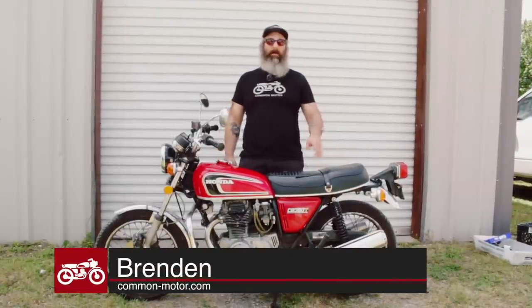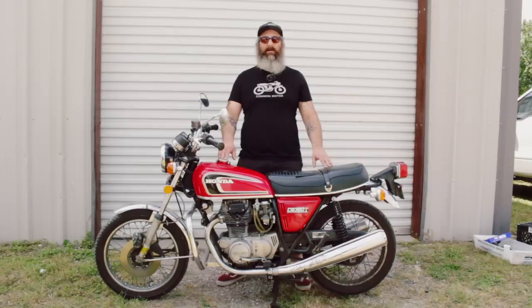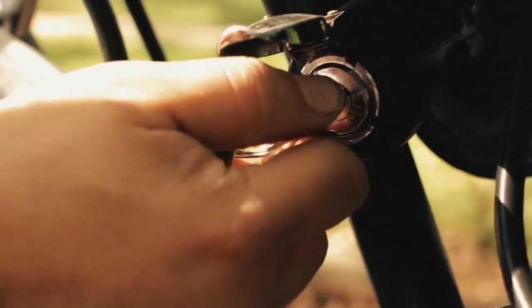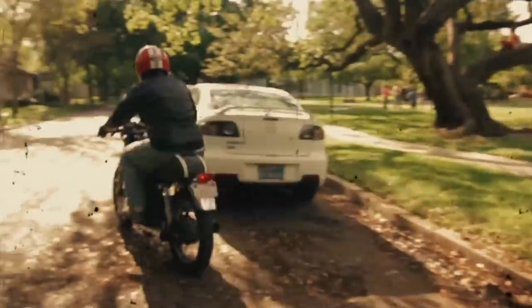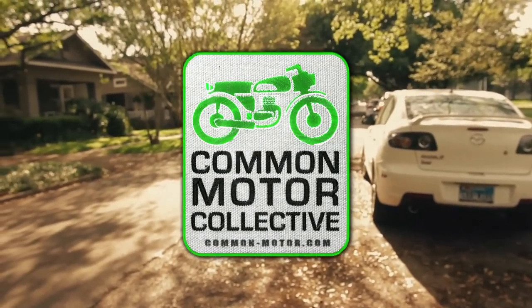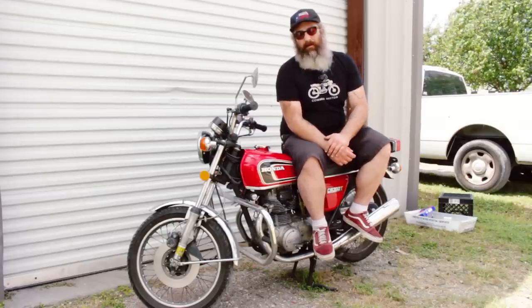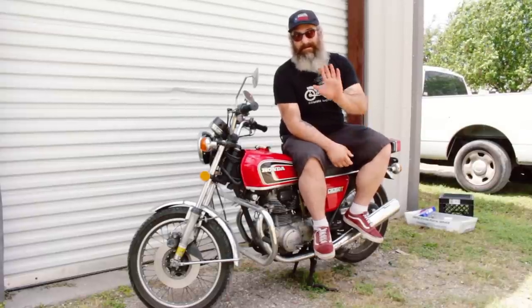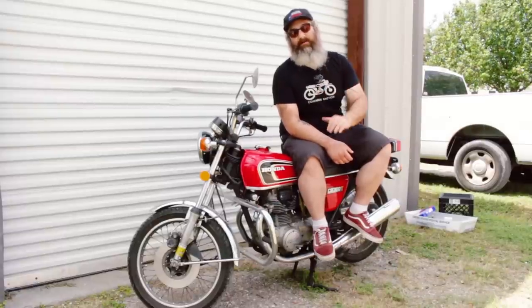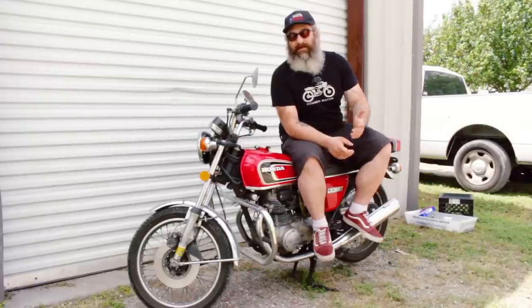Hi everybody, this is Brendan here at Common Motor, that's common-motor.com on the internet. Today we're going to talk about our top five parts you should change on your vintage Honda motorcycle project. We get it, you got your project bike, but regardless if your bike is in great original shape or it's pretty rough, these top five parts should be changed regardless of the condition of your bike. This applies to all the vintage Hondas we support, built during the 60s and 70s.